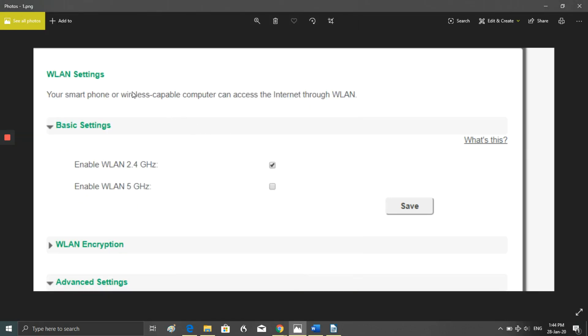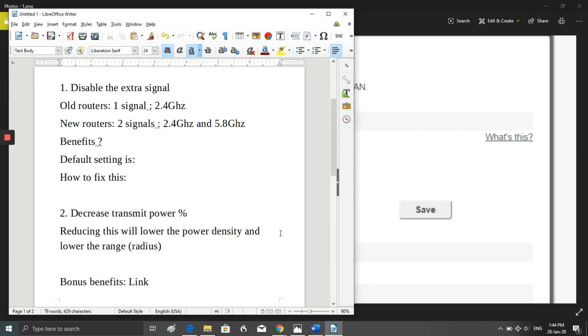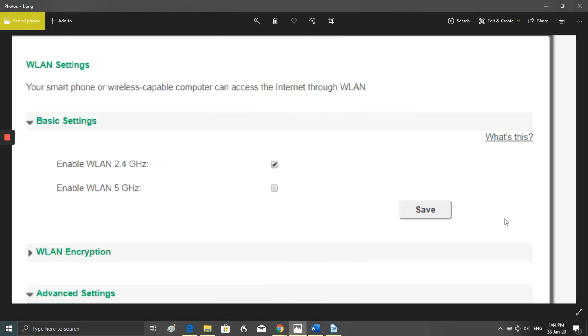The first easy thing you can do is log into your router's IP address settings and find something that looks like 'basic settings.' In there you'll find options like 'enable 2.4 gigahertz' with a tick box and 'enable 5 gigahertz' with a tick box. All you have to do is untick the 5 gigahertz — or 5.6 or 5.8, whatever it is — and click save. You've just turned off the 5 gigahertz and removed a huge source of radiation.